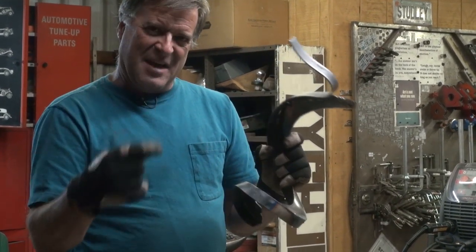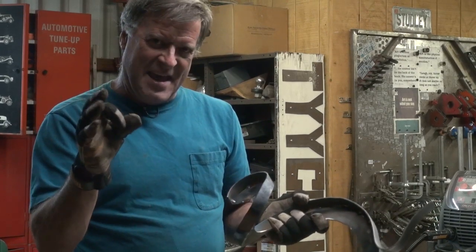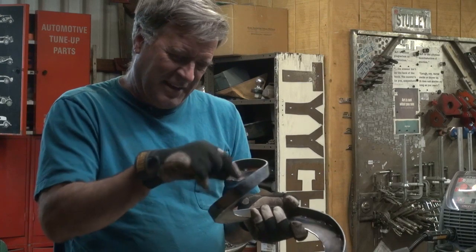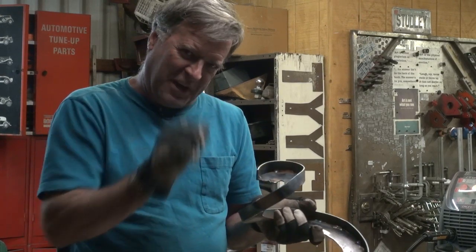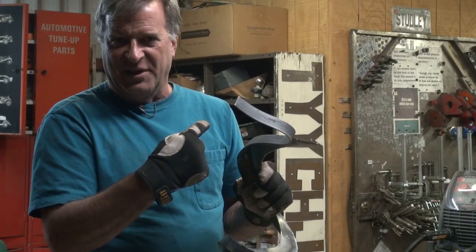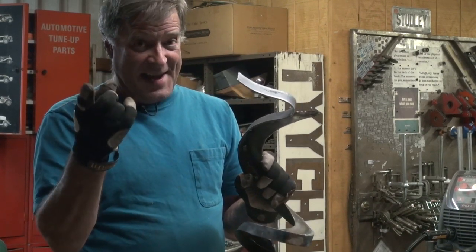That little hammer - that's my little detail hammer. It's got a little tiny head, it's got a point on one end for picking on things, getting into a little tiny spot and working it just a little. But this is eighth-inch plate, so that little hammer is not going to do it. But I've got a hammer that will.